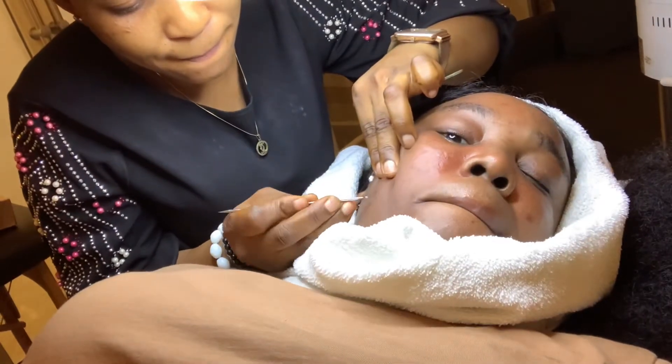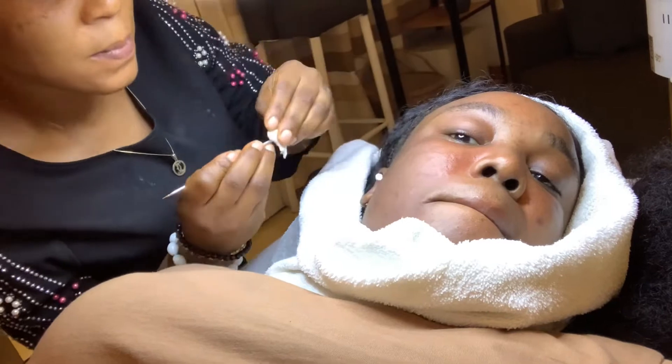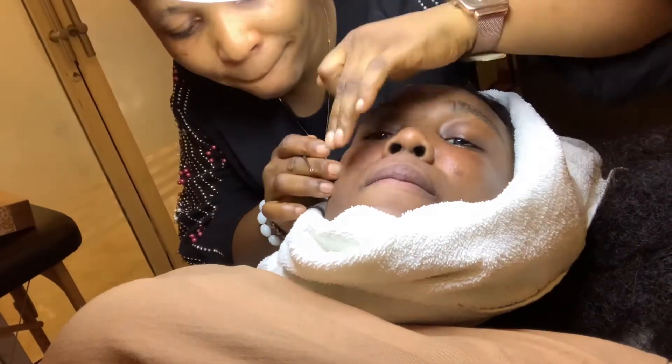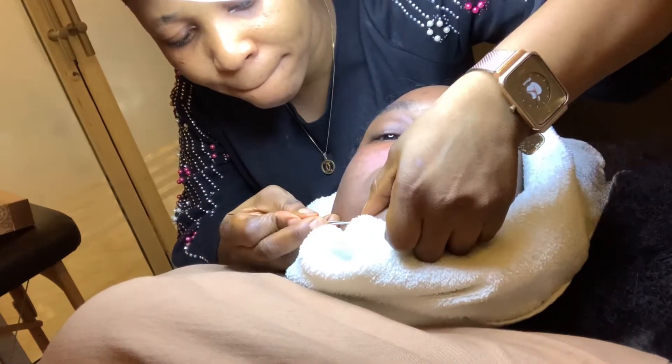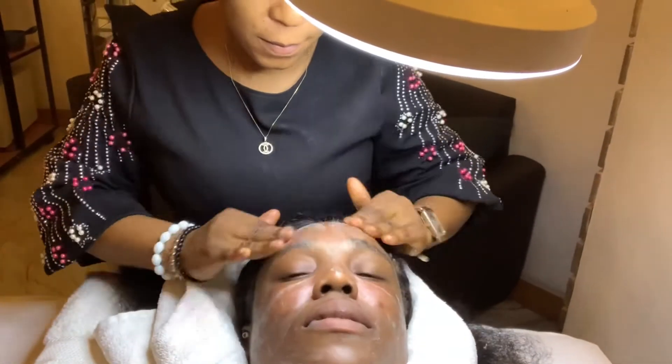Okay guys, extraction time. This is the main reason I came to the spa today. I actually have a lot of blackheads, a lot of whiteheads, a lot of pimples — I've been neglecting my skin for a while. So this is why I'm here: to take out all those blackheads, pimples, whiteheads, and lip pimples.